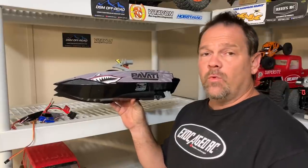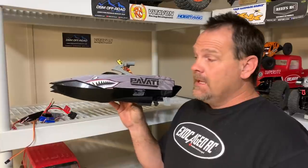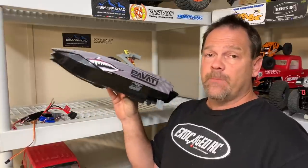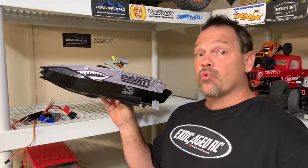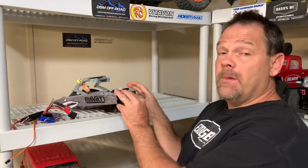I put this little $30 boat in the water, and it was pretty darn good for a swimming pool. It didn't have enough speed to get up on a plane, but it turned really good. So, time to modify this thing.